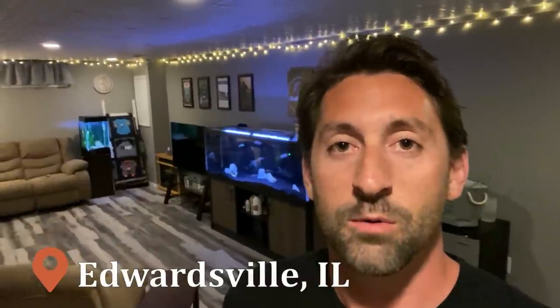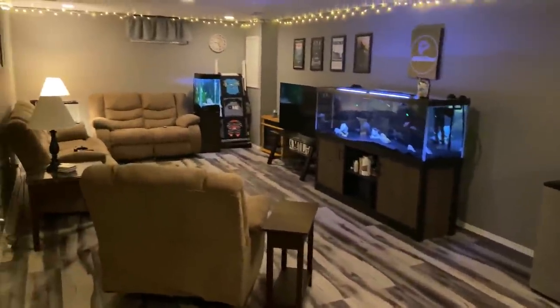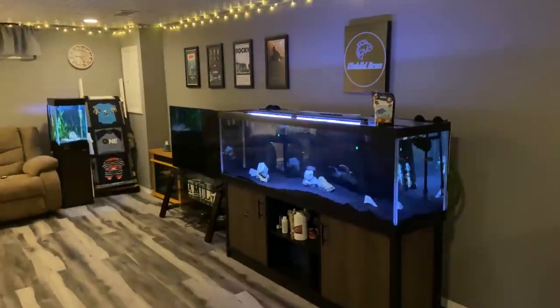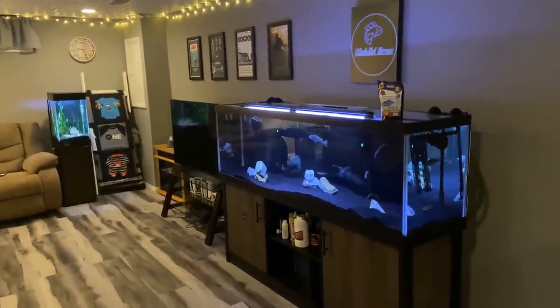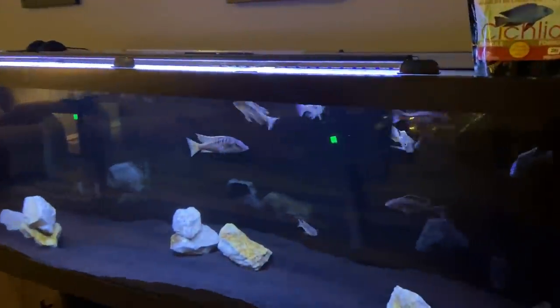Last but not least, the third cichlid bro. My name is Alec, and if you've been following along, you know I have a 125 gallon predator hap tank of African cichlids and a 15 gallon column planted aquarium. Lately we've really focused on the new setups at the new homes of my other two cichlid bros, Troy and Quinn. I'm very excited to show you what we have in store for my basement fish room — there's a lot of room for possibilities with new tanks. But first, let's give an update on the current setup, starting with the 125 gallon predator hap Lake Malawi African cichlid tank.